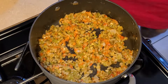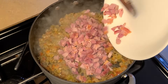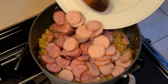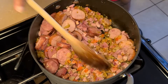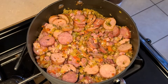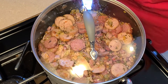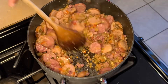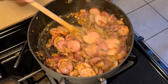Next up, we're going to add our chopped tasso pork and our sliced andouille and D&D smoked sausages. Give this a quick stir, shake the saucepan to make sure all the ingredients are even and balanced, then cover with a lid and let this sauté for five minutes, stirring occasionally. After about five minutes, give it a quick stir — oh boy, that smells good from all the flavors of the seasonings, the tasso pork, and those smoked sausages.